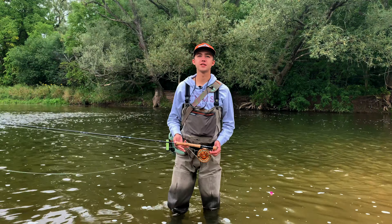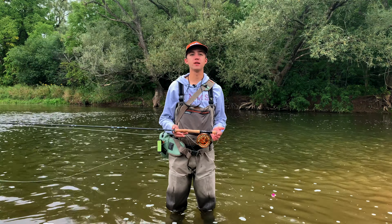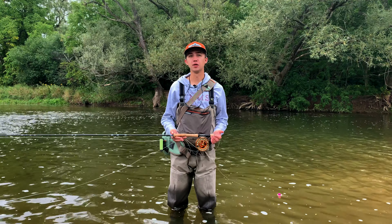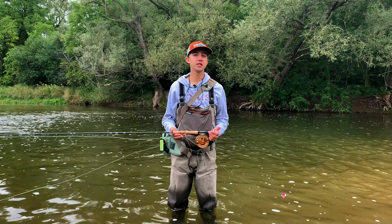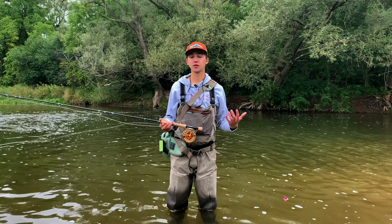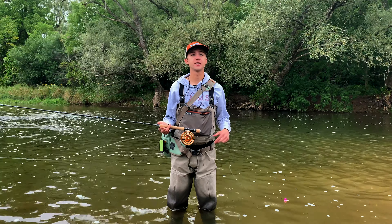Hey folks, Chris from Drift Outfitters with you today and we're going to be talking about nymphing for Great Lakes salmon. These fish are a ton of fun and readily available in almost all Great Lakes tributaries through the months of September and October. These are big fish, they're a lot of fun to get on the fly, and you should absolutely take advantage of the fishery.